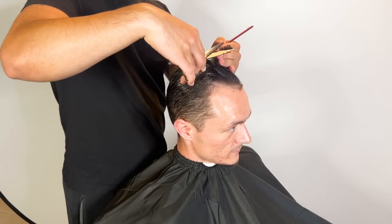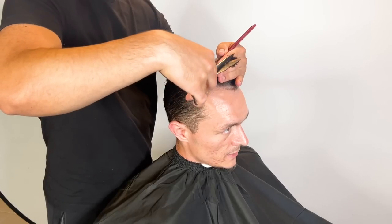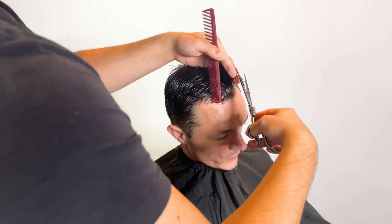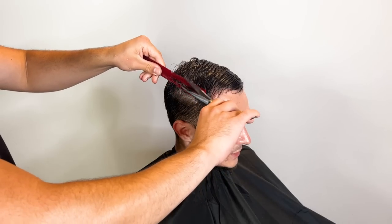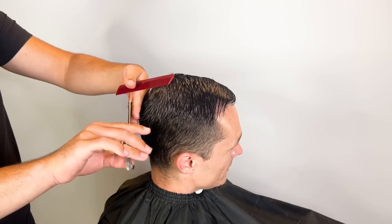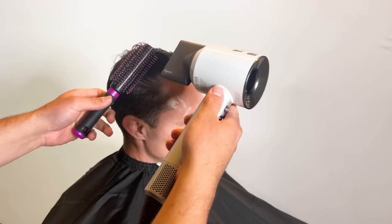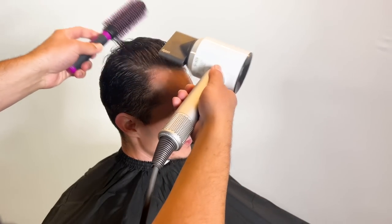He pretty much just gets a connected comb over. We're gonna keep it a little longer in the front near the fringe area. He has a little bit of light corners but that's not an issue. We're gonna point cut a little bit, then connect the sides to the top — on the side where the comb over hangs over, we want it to flow right into the shorter hair. After the shear work is finished, we're gonna do a quick styling session, because you don't want to cut the hair wet and you want to make sure it's all even and cross-check your work.